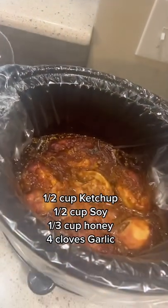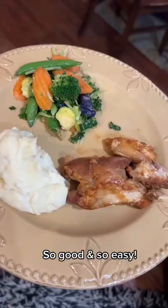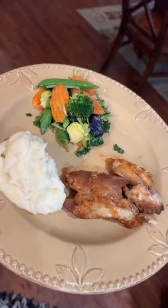Then it will look delicious just like this, ready to serve. The meat just falls right apart. Get ready for me to plate it. Seriously, the most delicious dinner served with a side of mashed potatoes and this veggie mix. It's so good y'all, and so easy.